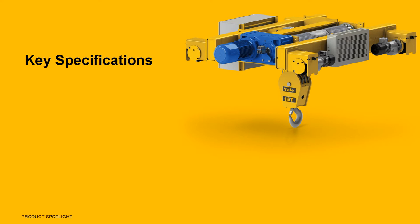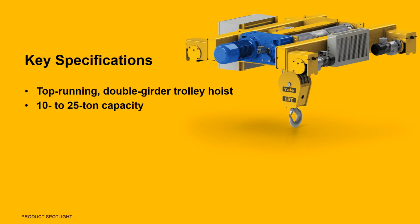The Yale LoadKing LT is a top-running double-girder trolley hoist with models ranging in capacity from 10 to 25 tons. Designed for heavy-duty use, the LT is approved for CMAA Class-D service, or ASME HMI H4 duty.